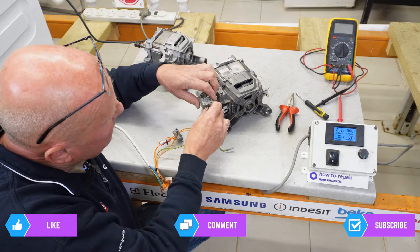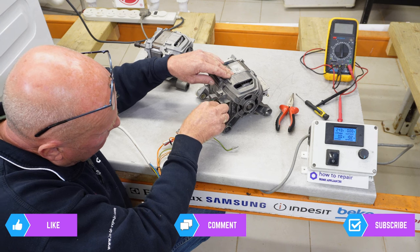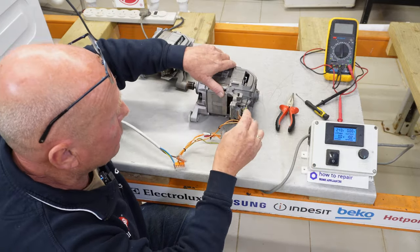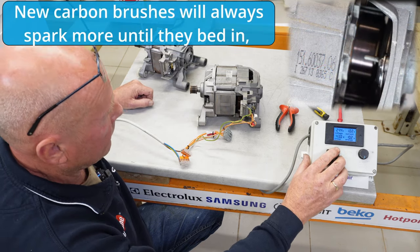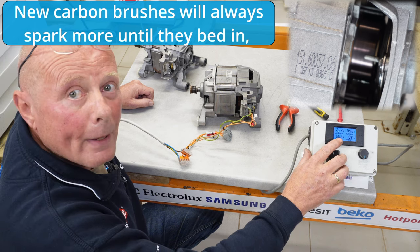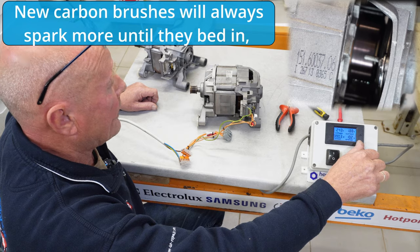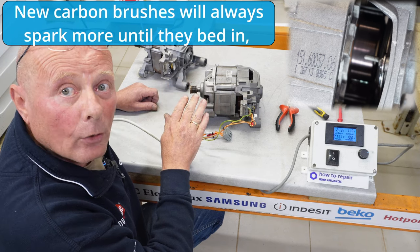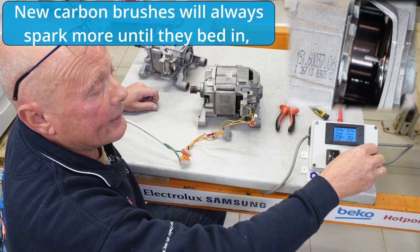I'm just quickly going to connect this up — got to make sure the lugs go in the correct location. Now let me turn the motor sideways and make sure I connect the earth. You can see the motor is taking a little bit less power because it has more powerful armature windings. I'll crank it up, and as you can hear, there's no sparking on the actual carbon brushes. The bearings are quite quiet for the motor being so close to the microphone. Turning it down and turning it off.